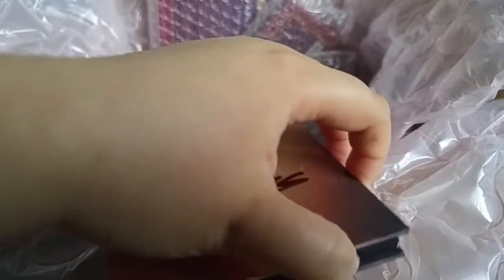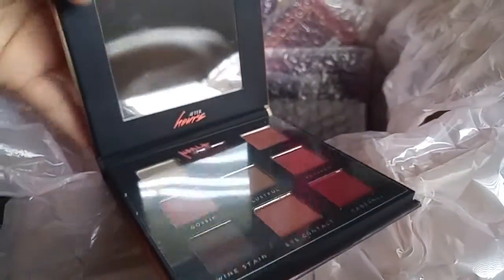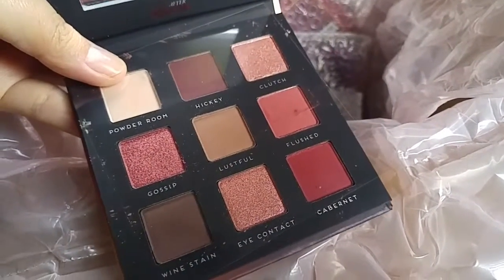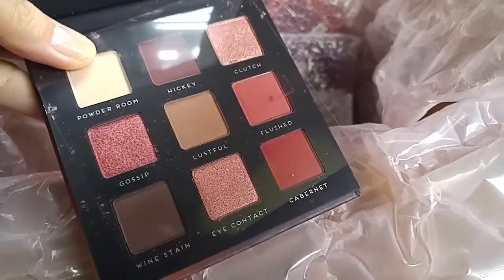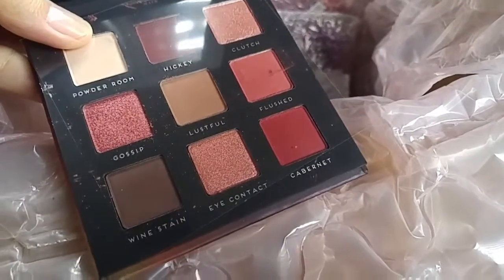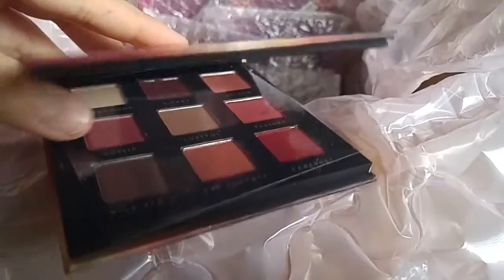Hopefully nothing's broken — everything looks good. There's a plastic insert, but this is a good dupe for the Huda Beauty one. So excited to play with this. The shade names are printed directly on the palette and not on the plastic. It has a magnetic closure — yes!